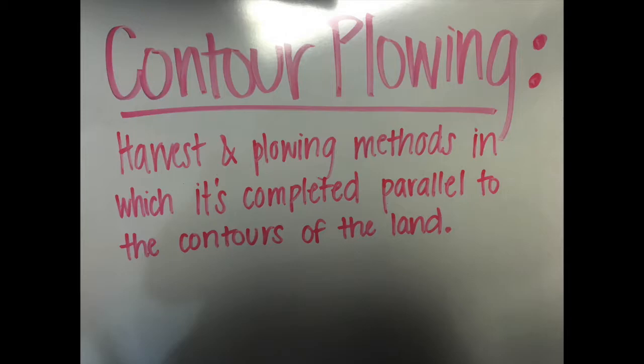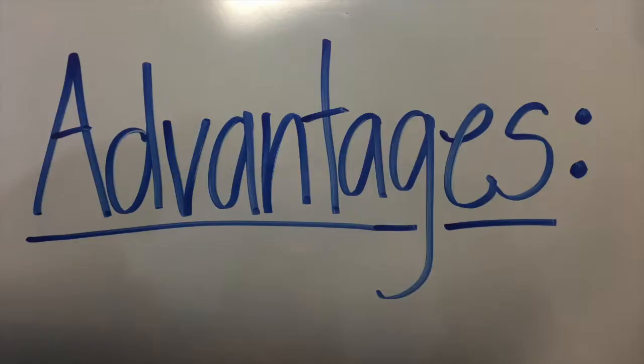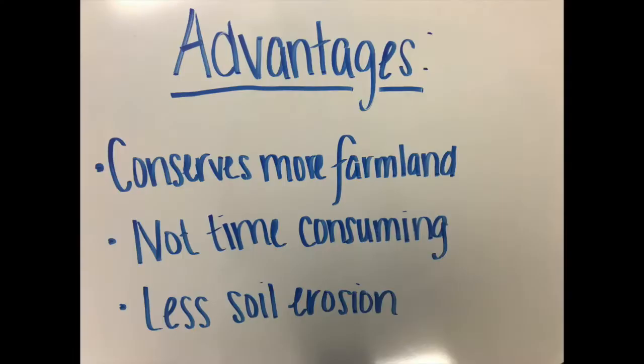The definition of contour plowing: agriculture methods that include the harvest and plowing being completed parallel to the contour, or the outline, of the land.